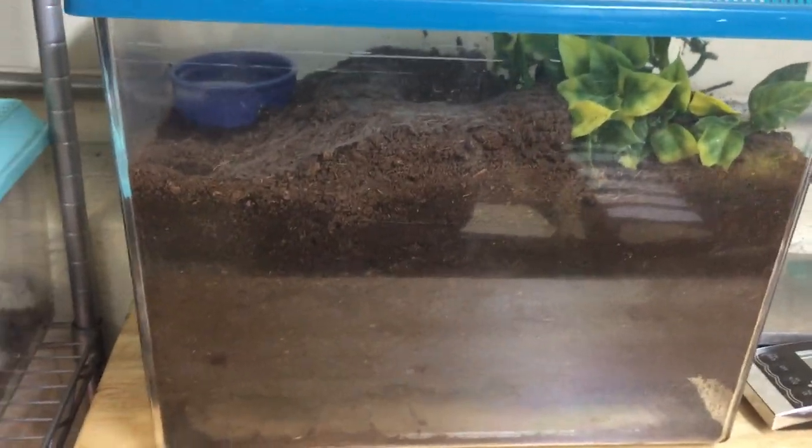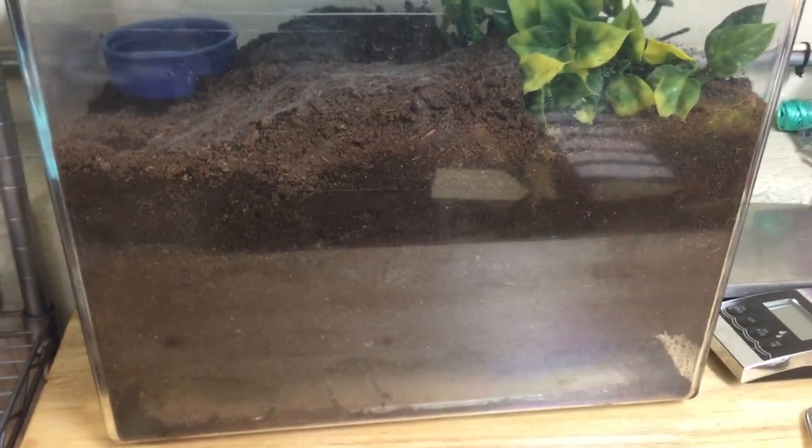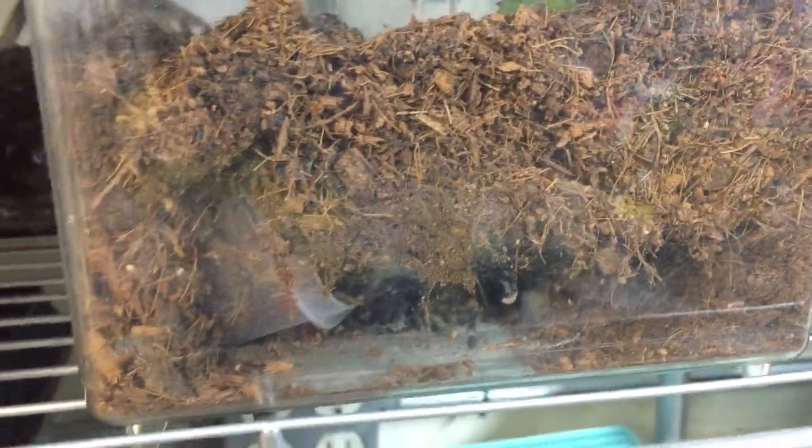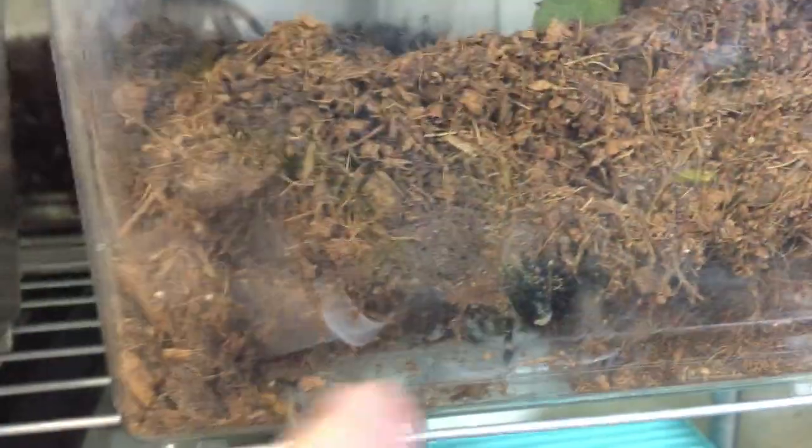Costa Rican zebra tarantulas are just one of many species that like to burrow. Here I have another species. This is the white striped bird eater. It did make a burrow a lot. I showed it in my tarantula feeding video. You can see it better over there. And this one actually just molted. So she's actually really big, but she's back there so you can't really see her.